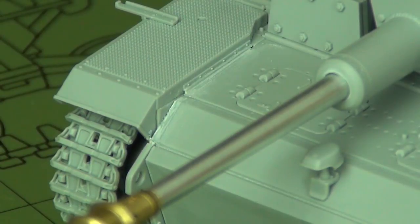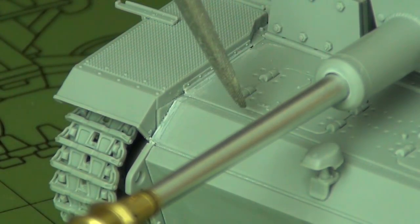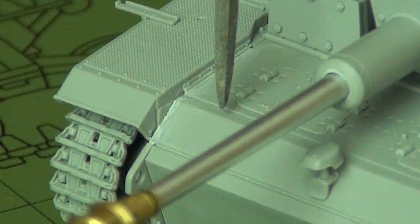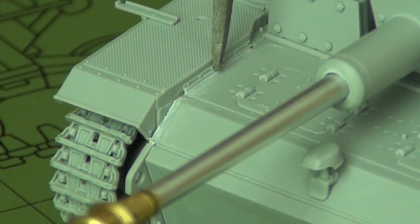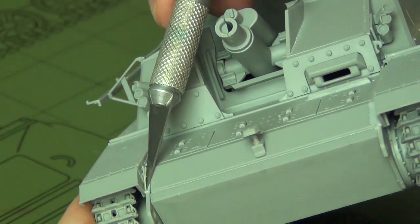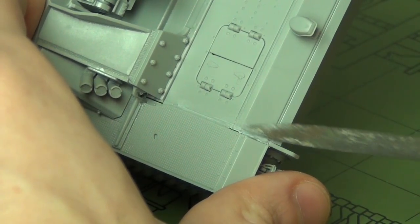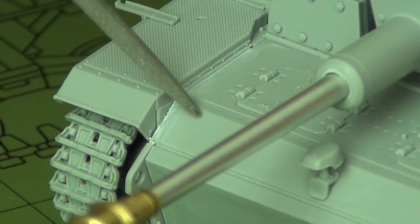After putting on the bow plate, also put the transmission cover plate on at the same time, even though the instructions say to do it at the very end — do it now. For historical accuracy: the way Dragon gives it in the kit, these armor plates interlock with the edge of the hull side extension at the toe points, which is a 1944 thing. This is a 1943 vehicle, so I used some putty and scraping to fill the gap and merge the plates so there's no more interlocking — the edge of the plate ends where the toe point meets the weld.